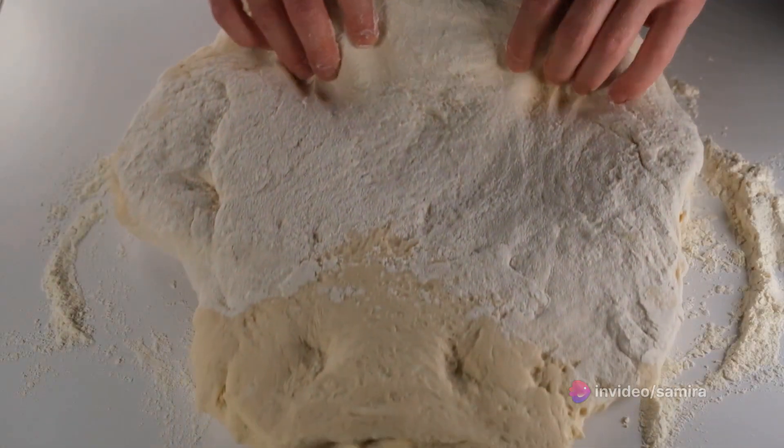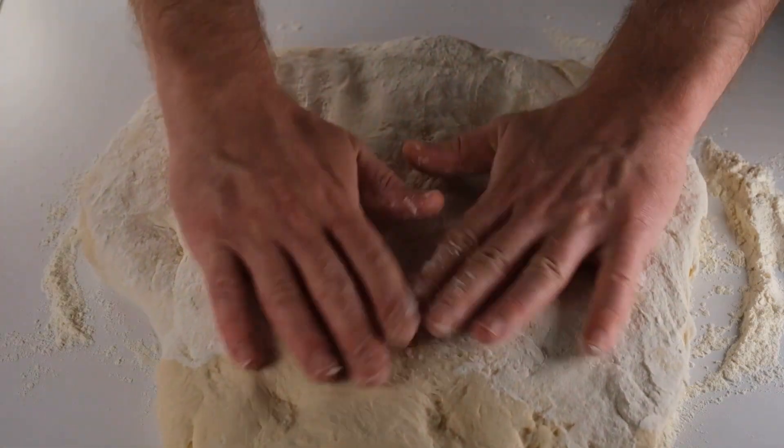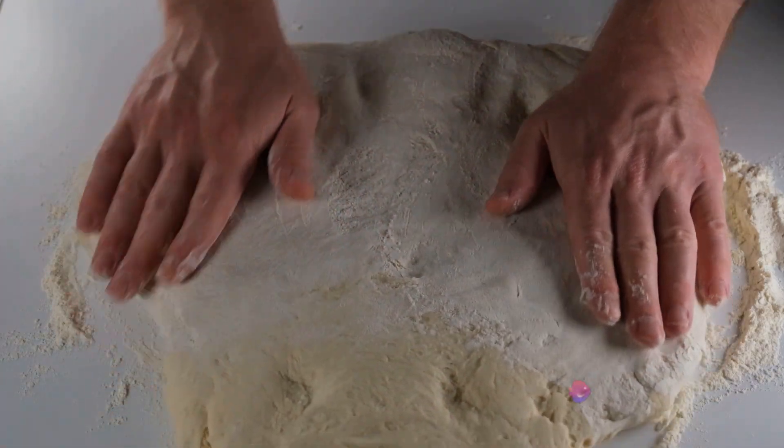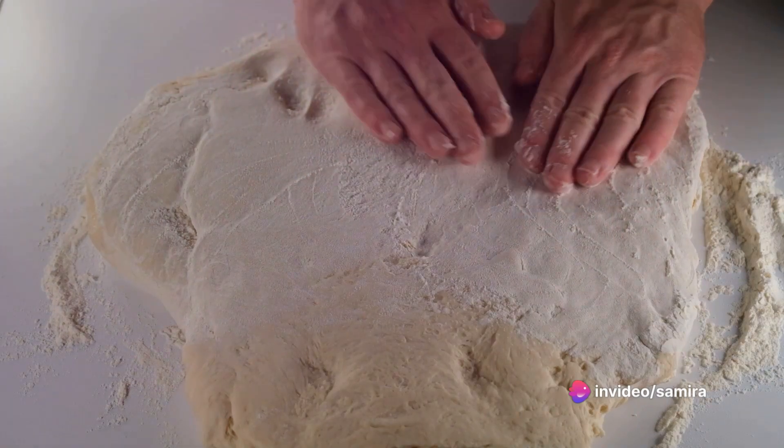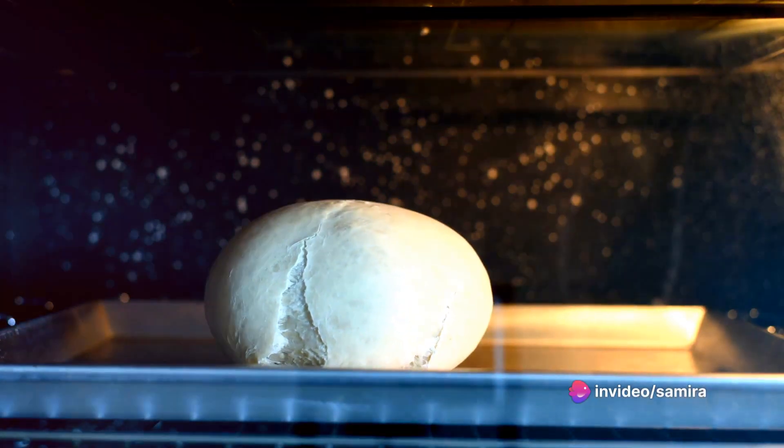The journey to a delectable white sauce pizza starts with the dough. A mixture of flour, yeast, sugar, salt, and warm water kneaded together until it forms a smooth ball. This dough is then left to rise, a process that can take anywhere from one to two hours.